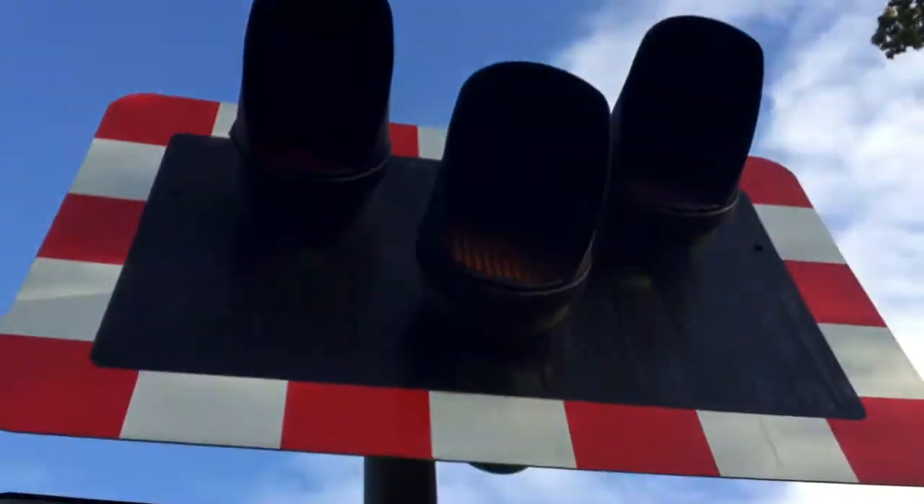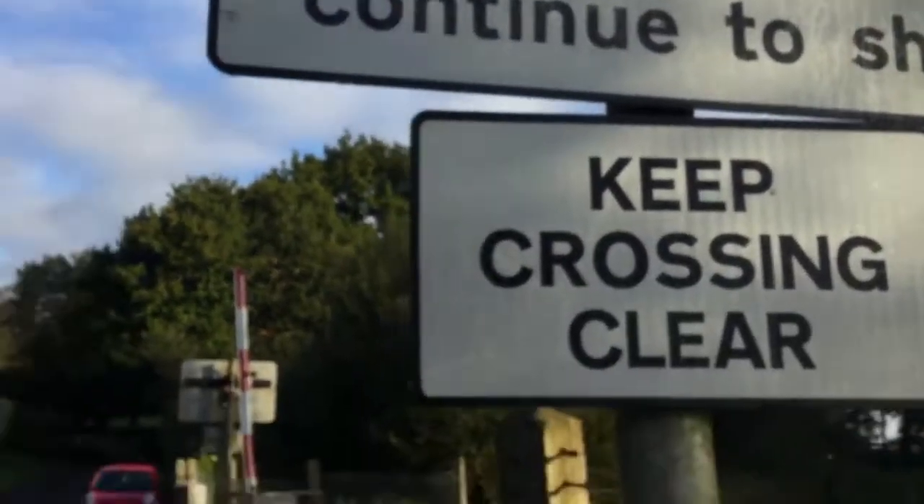Leave handset, press button at front. Put them lights there. Another train coming, flags continuing to show. Keep crossing clear.